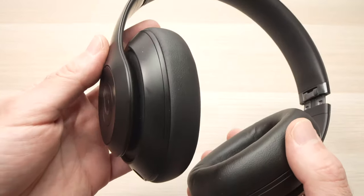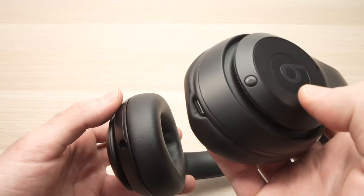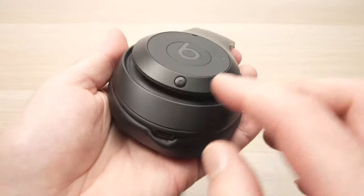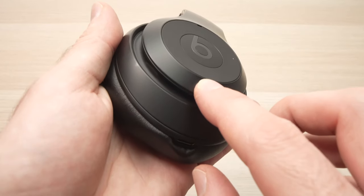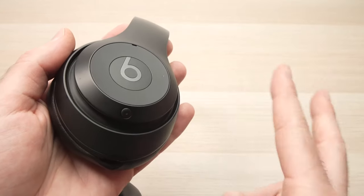To control the noise cancellation and transparency mode you need to use the power button that is located on the other ear cup. Just by pressing it twice while it's on you'll be able to switch between these two modes.